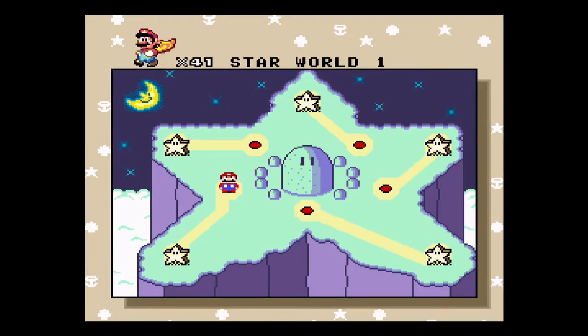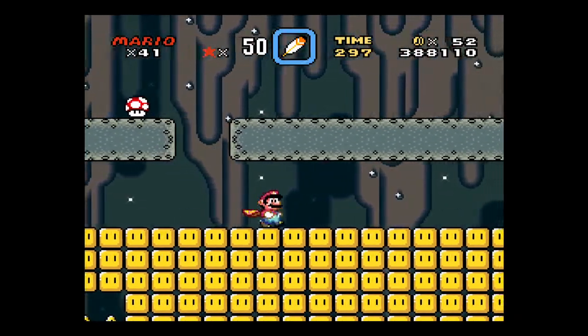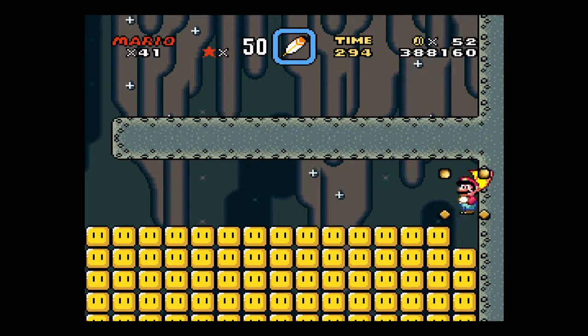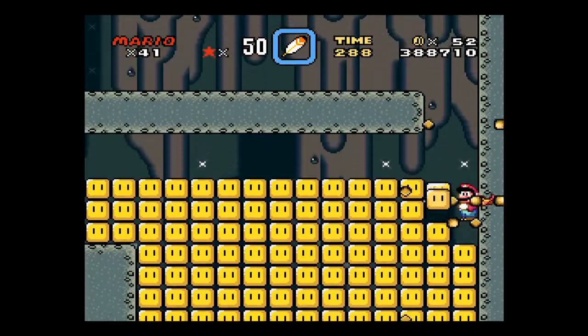All right, so now that we've done exit one, we're going to do exit two. And this is just simple — you just come around down this side, and it drops you down this hole.